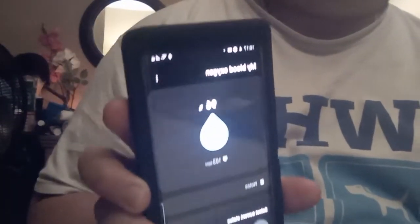There you go — it says 96 percent. So you don't have to buy a pulse oximeter separately; you can just use your Android phone.